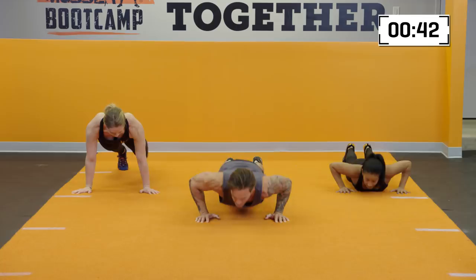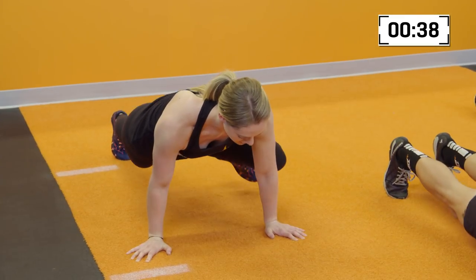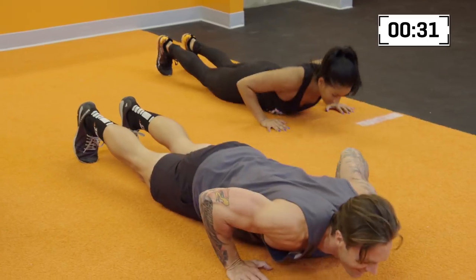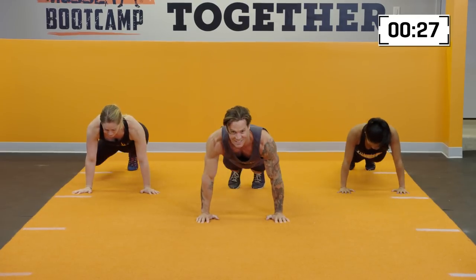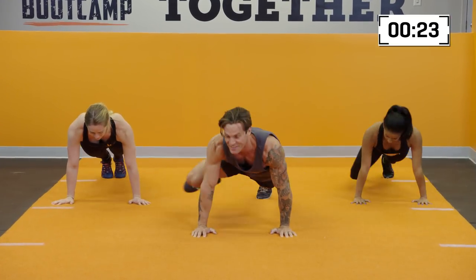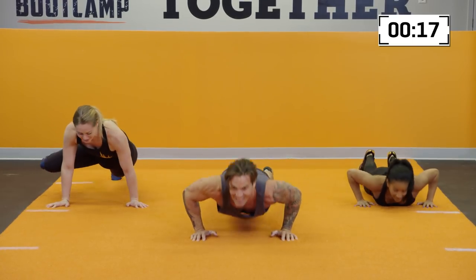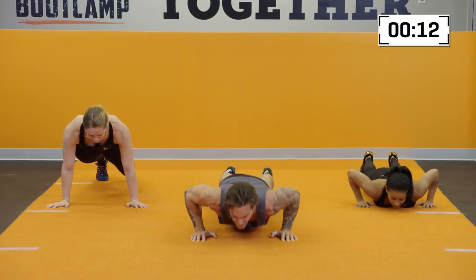Keep those shoulders over the top of the wrist. Move consistently, and feel free to modify like Kendall is doing off to my right. You've got it, guys. Stay with it — 45 seconds of work can feel like an eternity in the first round. We're just getting that body moving. Down and back up. Keep those push-ups moving.